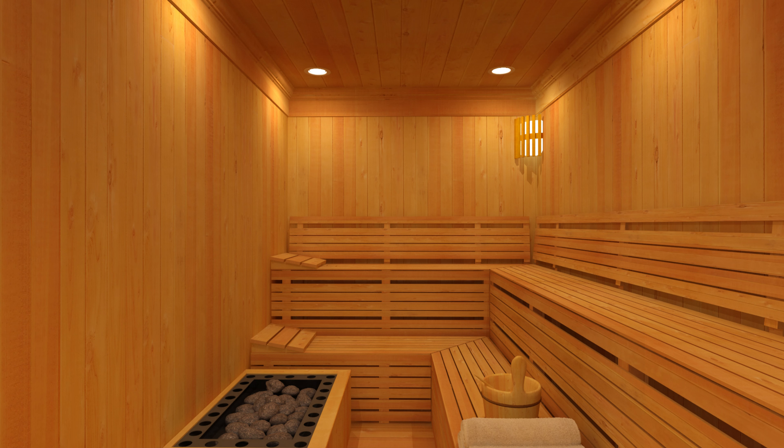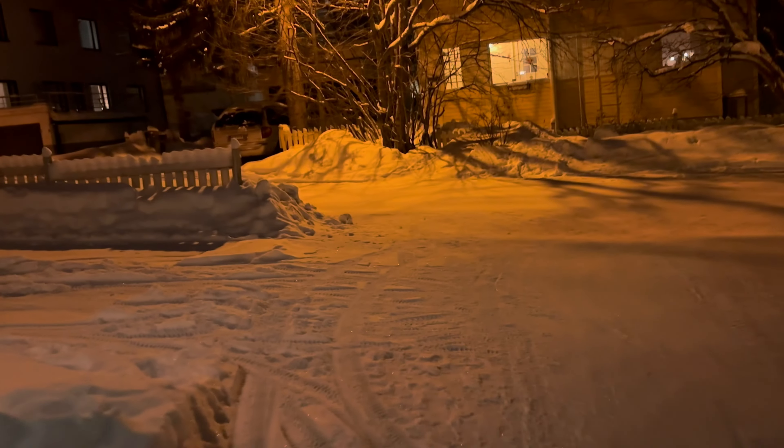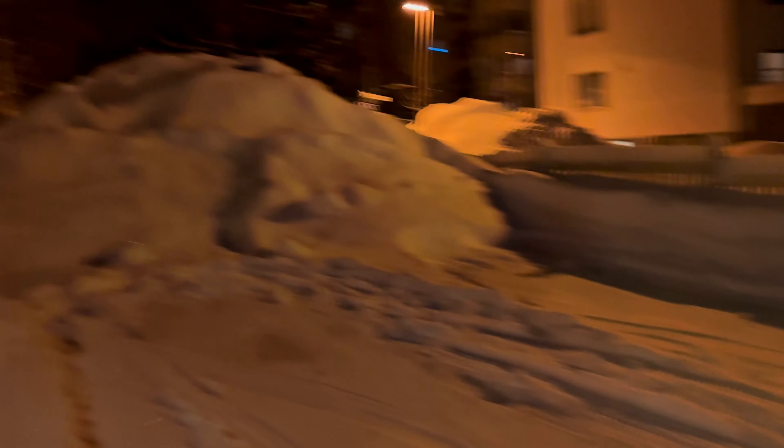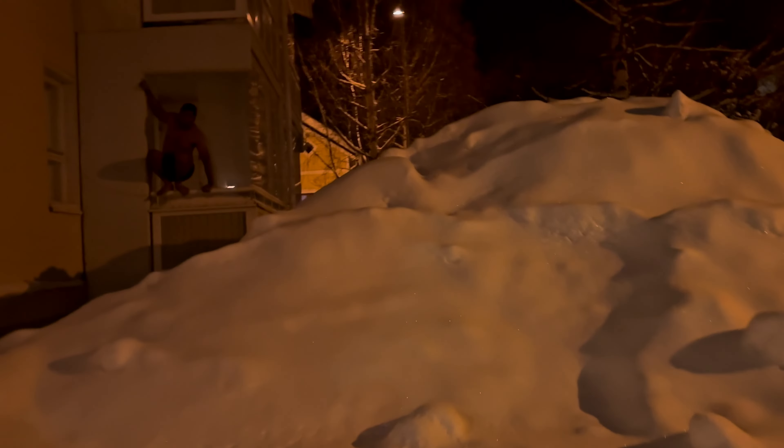Good evening guys! My husband just had a crazy idea — he wants to jump in the snow after sitting in the sauna. The sauna is a place where you get warm; we turn on the heat to like 40 degrees and sit there for a few minutes. Right after that, he wants to jump in this pile of snow.